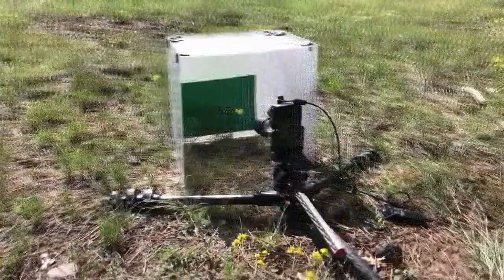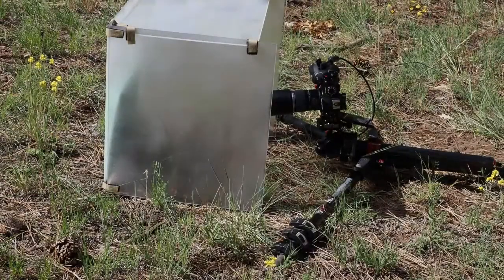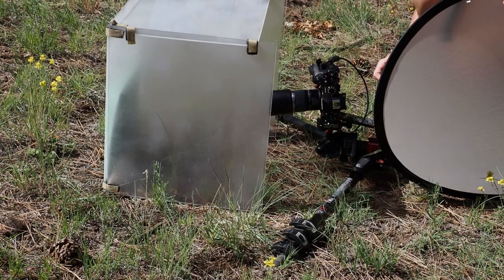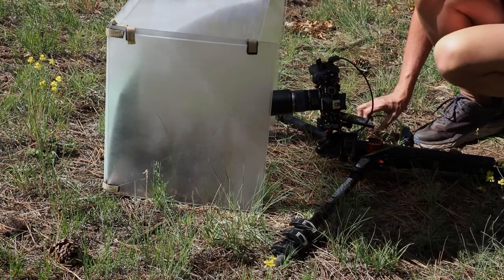To minimize movement I added a diffused wind block. So I have my wind block in place — it's stopping the wind from hitting the flowers and it does offer some diffusion. What I've found though is that I'm still getting a little bit of too many highlights on the flower, so I'm going to go ahead and double diffuse this.